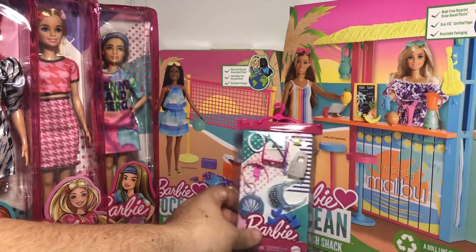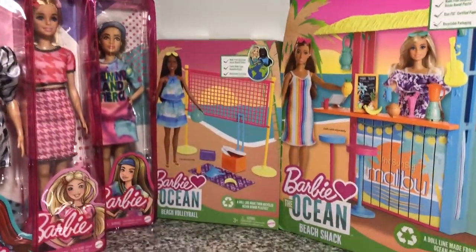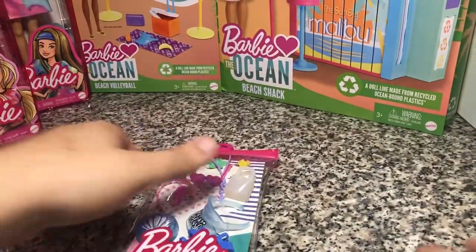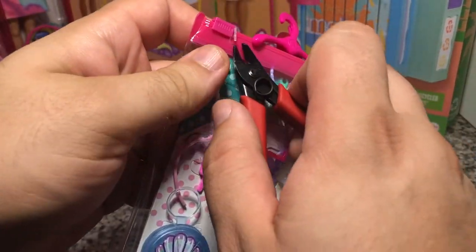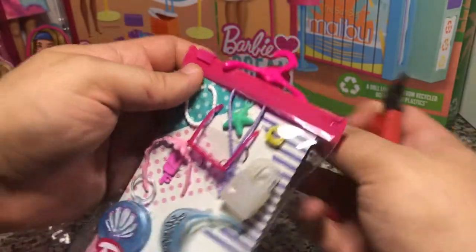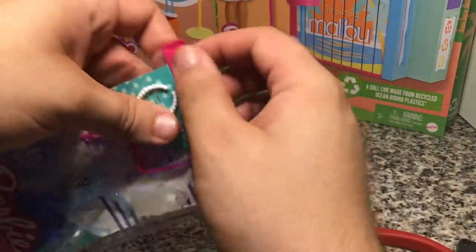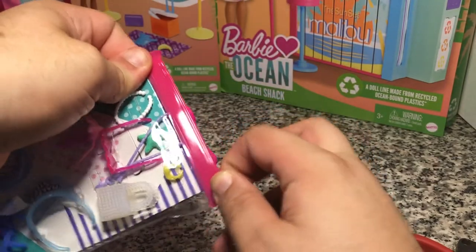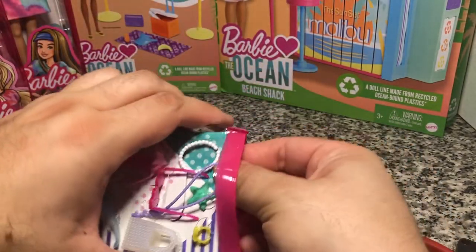So we're gonna open this one first — just because I feel like that's gonna work better. I got new nippers finally. They sell them at Target now, which I kind of find funny because it used to be kind of a specialty thing. So let's get this off.